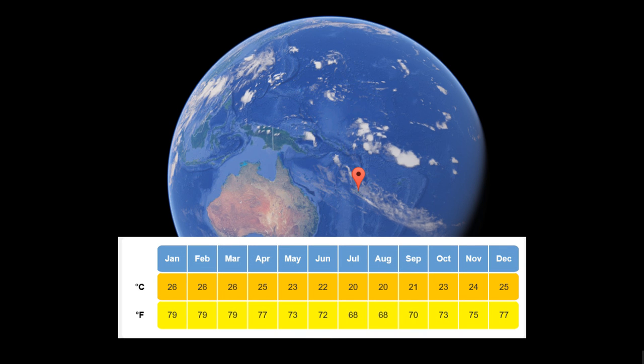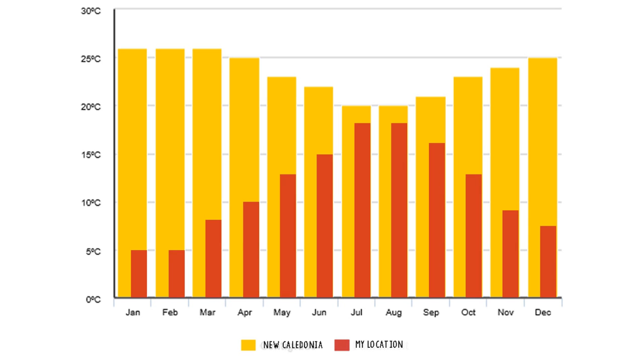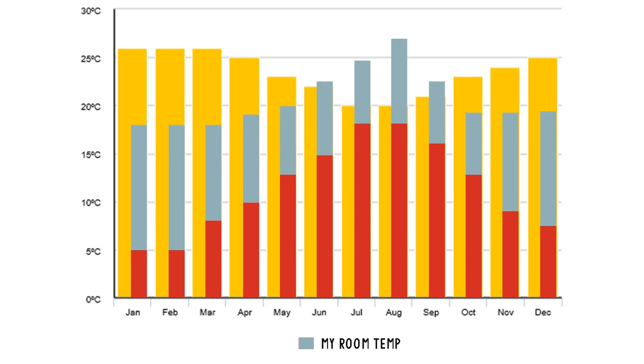So when we have winter up here in the Northern Hemisphere, they have summer — similar to Australia. The rainy season is from January to June, with March being the wettest month and September being the driest. On average, the warmest month is February and the coolest is July. Comparing average temperatures in New Caledonia to where I'm from, there's quite a drastic difference. The temperature where I live varies a lot — from really cold to really hot. In winter we can get down to zero and in summer up to 30. In New Caledonia the changes seem very subtle, whereas where I live it's a much bigger swing.